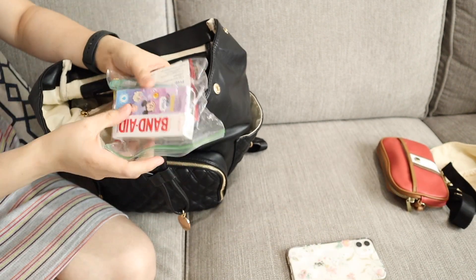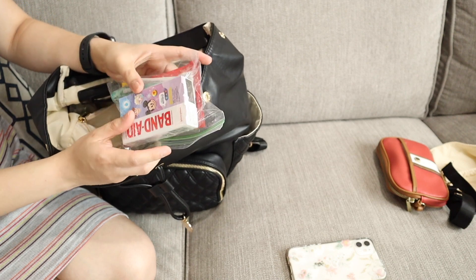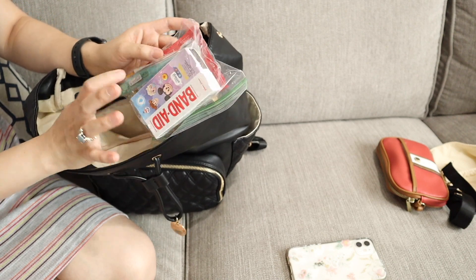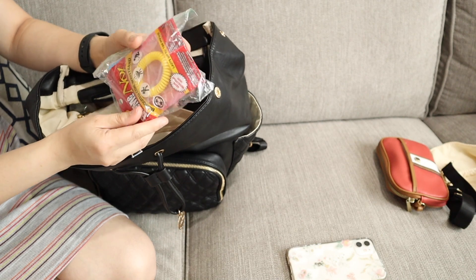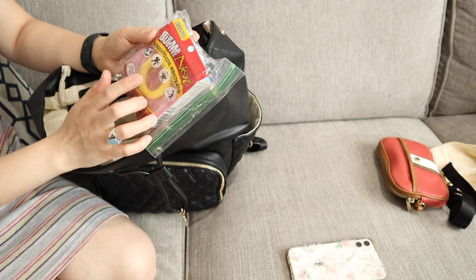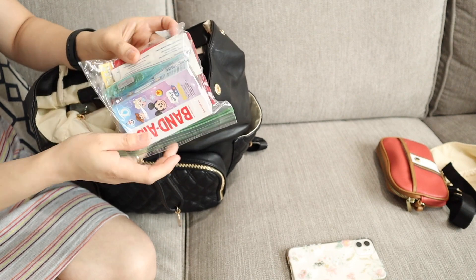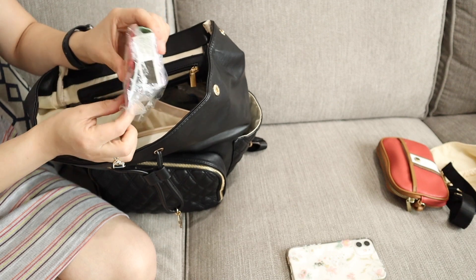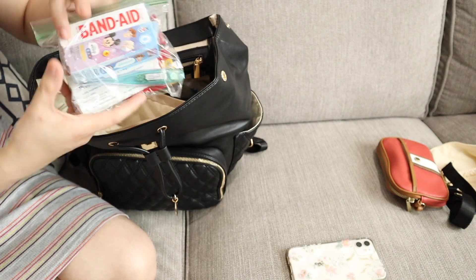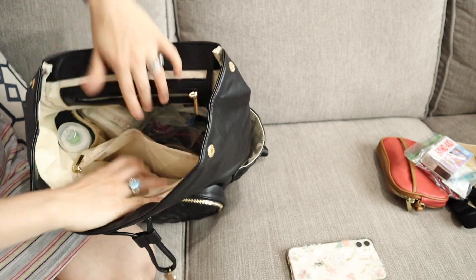You need to be ready all the time because I have a toddler now. I have a bandaid, thermometer, and since it's getting hot outside, a mosquito bracelet and alcohol prep pads. That's all in this pocket right there.